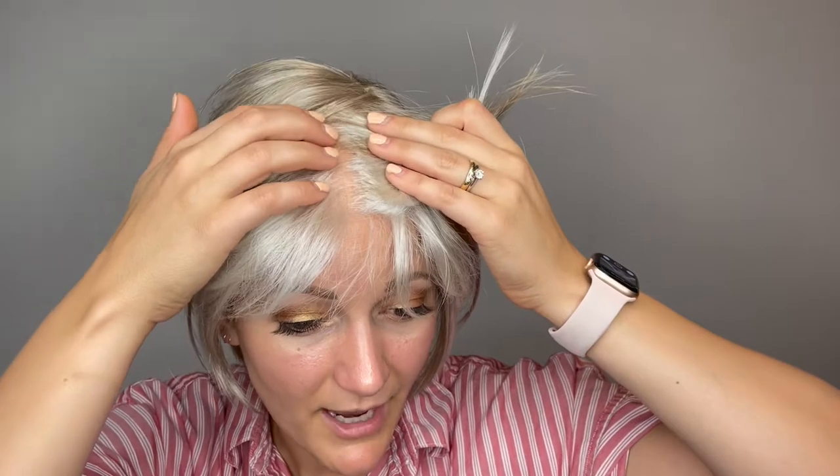She does have a lace front, so you're getting a super natural hairline all through here. And then she has that monofilament top, so no matter how you style her, she's going to look natural and beautiful as if she's growing right off the scalp.